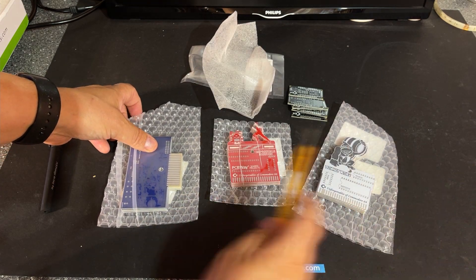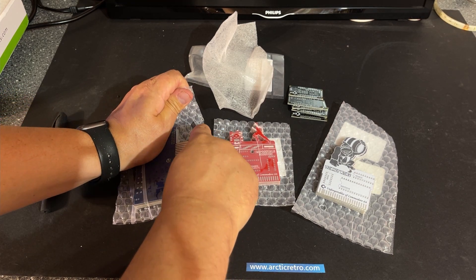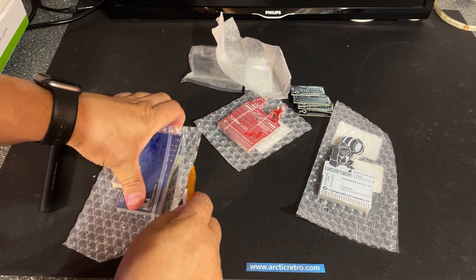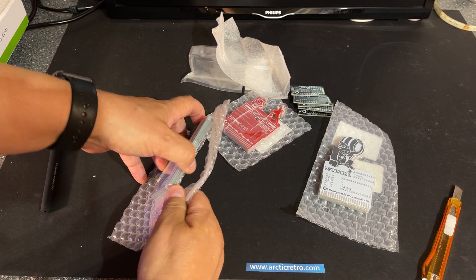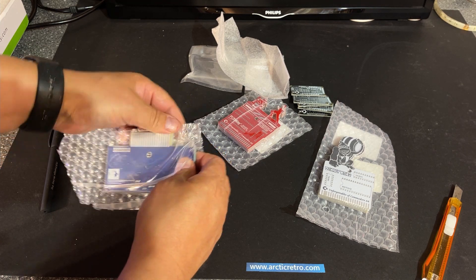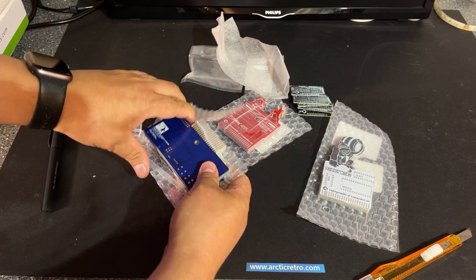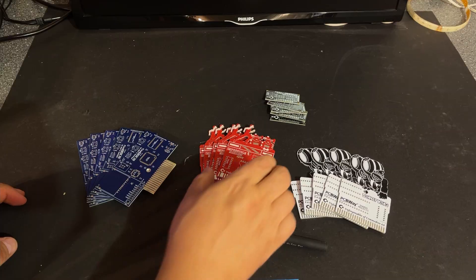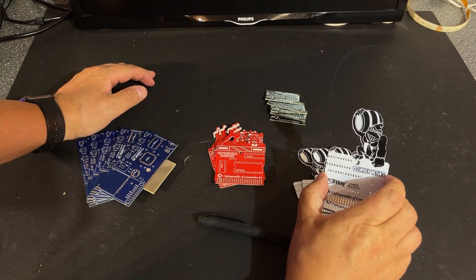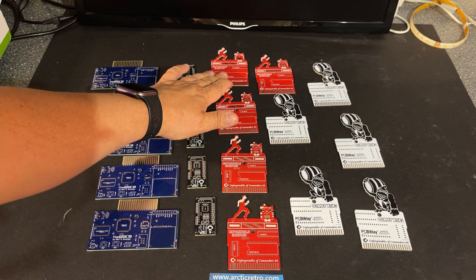This one is a cartridge PCB for Impossible Mission by Epyx. This one is a cartridge PCB for the Commodore 64 for Donkey Kong. These are PCBs for Tapuino Mini for the Commodore 64 — I ordered five of each. The quality looks just amazing. And these are PCBs for the Final GROM cartridge for the Texas Instruments TI-99/4A, which makes it possible to load cartridge games from a memory card onto the TI-99. The packaging is very good and sturdy, and the cutout is really exciting — I've never seen PCBs like this before.